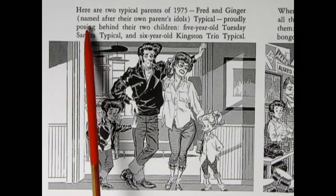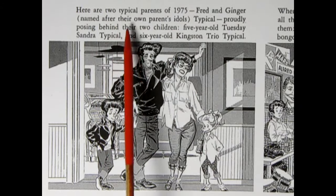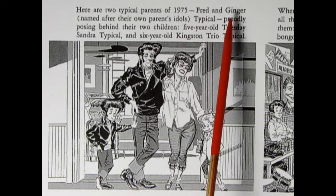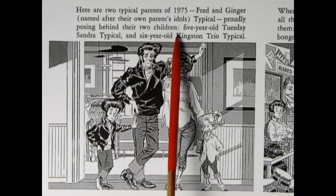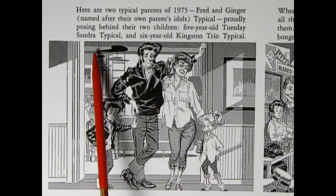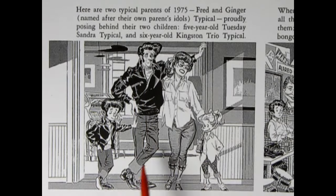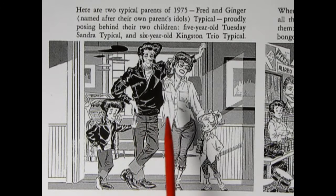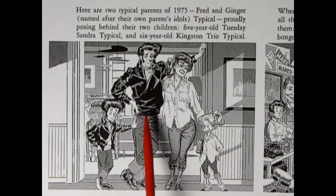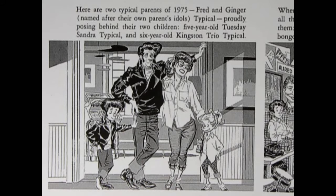Here are two typical parents of 1975 — Fred and Ginger, named after their own parents' idols: Fred Astaire and Ginger Rogers. 'Typical' is their last name. Proudly posing behind their two children: five-year-old Tuesday Sandra Typical and six-year-old Kingston Trio Typical. The Kingston Trio was a music group back in the '50s. I find this funny because my parents were in their young 20s in the '50s, so this is basically my family.